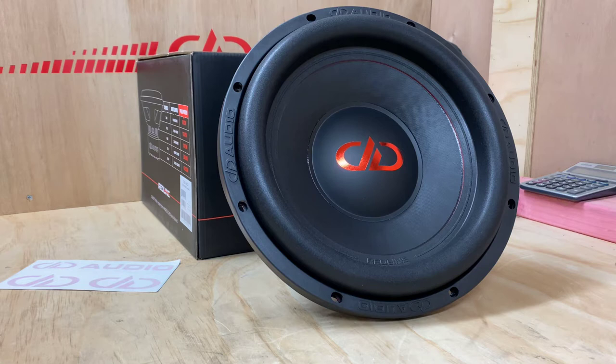This one is rated at 300 to 600 RMS with 1,800 as its peak — a very serious subwoofer.